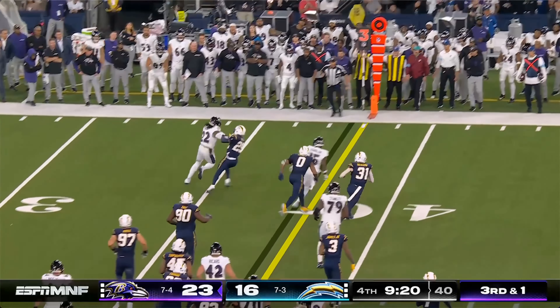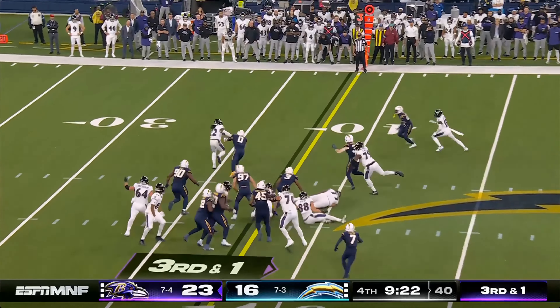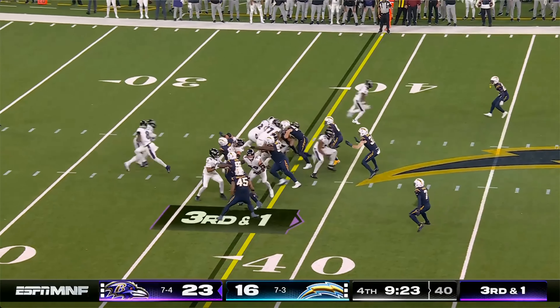Ravens-Chargers. We got teach tapes today, guys. We got Derrick Henry stiff-arming two guys, running straight through them for the first down last night on Monday Night Football. Let's talk about it. Here we go.